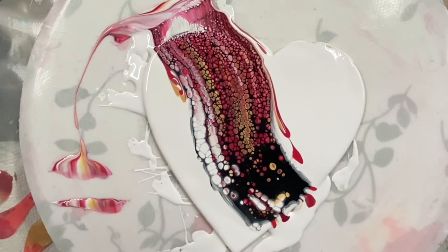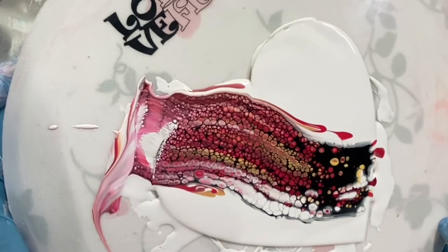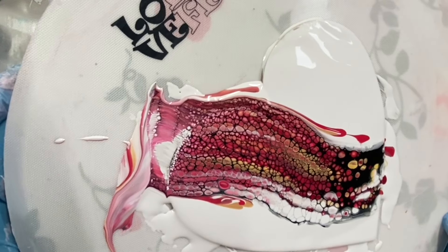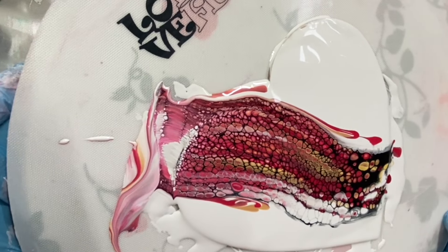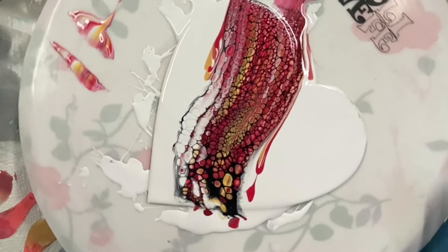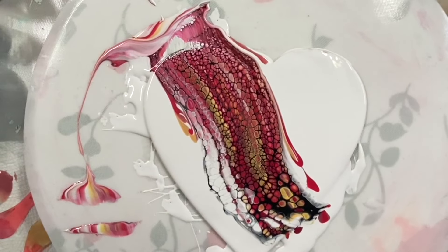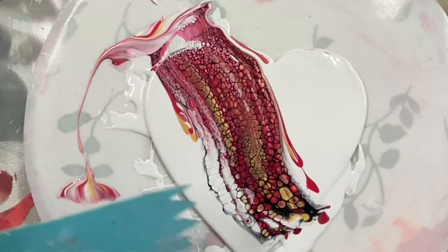Let's do this! Woohoo, look at that. A little bit of white. Amazing. Okay, so now I'm going to use my catalyst.